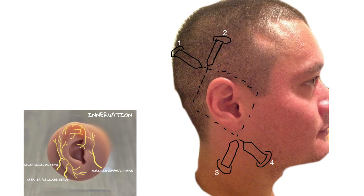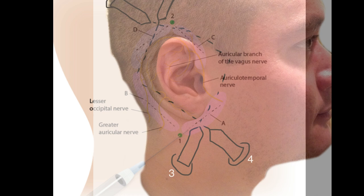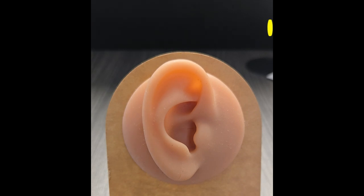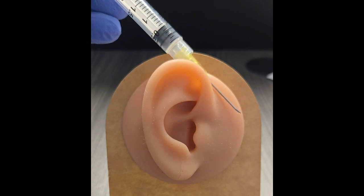Here is a schematic showing the diamond — we're going to make four injections around the ear to numb up the entire ear, and then we can do anything we want and really manipulate and get this ear back together. Here's another overlying schematic. It doesn't matter which part of the diamond your first injection is on, but mine is right here — that's number one.